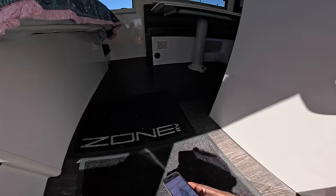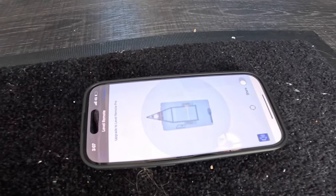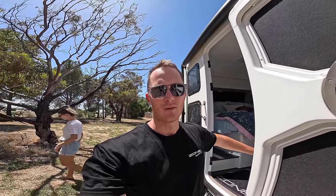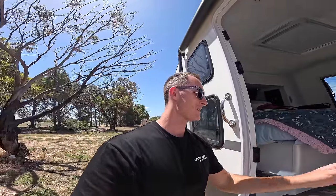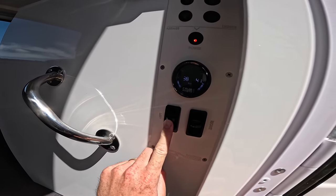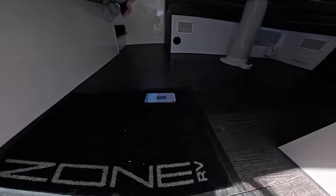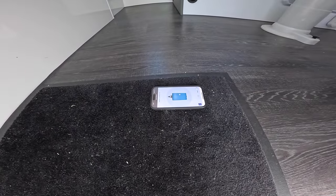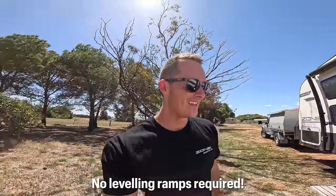I've got a little app on my phone called Level Remote. I pop it on the floor and it tells me whether we're down on the left — and we are. So I let the air out of the bags all the way, get it right down on the bump stops, which sets a really good base. Then I level from there — push up on the left-hand side, and the phone will say yay or nay. After a few adjustments and that submarine sound, you're all good. Amazing — that's the CruiseMaster ATX suspension.